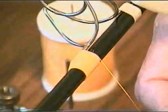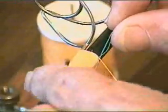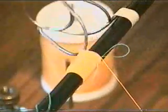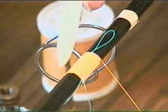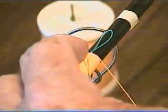Now we want to put the tie string in. I've found it a good idea to always have at least five threads over any tag end, at either end of the wrap, to keep it from pulling out.